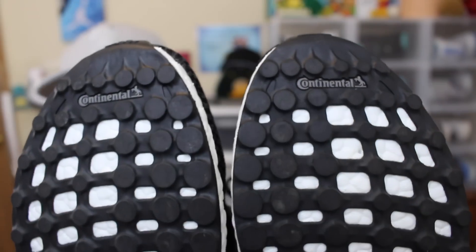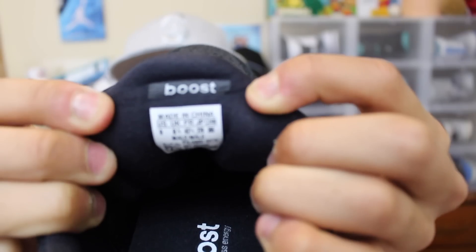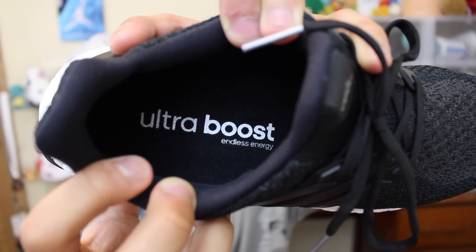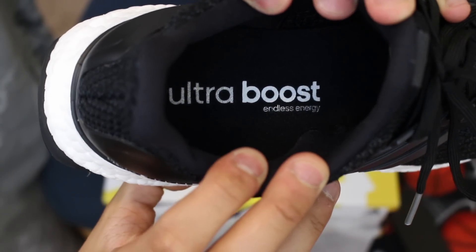That's the brand of tires that helped them make the soles so strong — these things are very durable. On the tongue it has the Adidas logo, and on the inside of both tongues it says Boost. On the size tag on the inside it says 'Ultra Boost Endless Energy,' which means the Boost material absorbs your impact when you take a step and then gives you energy back.